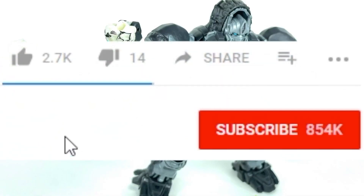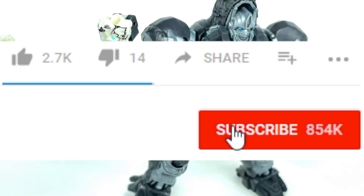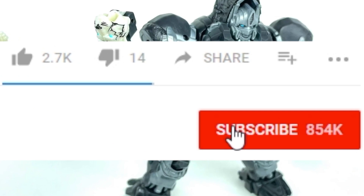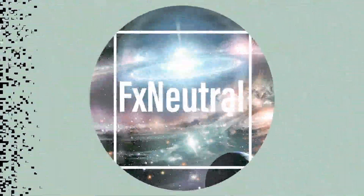If you guys enjoyed the video, leave a like and subscribe to catch my coverage of the other Transformer figures alongside any Rise of the Beasts news. Hope you guys enjoy the rest of your day, and see you soon.